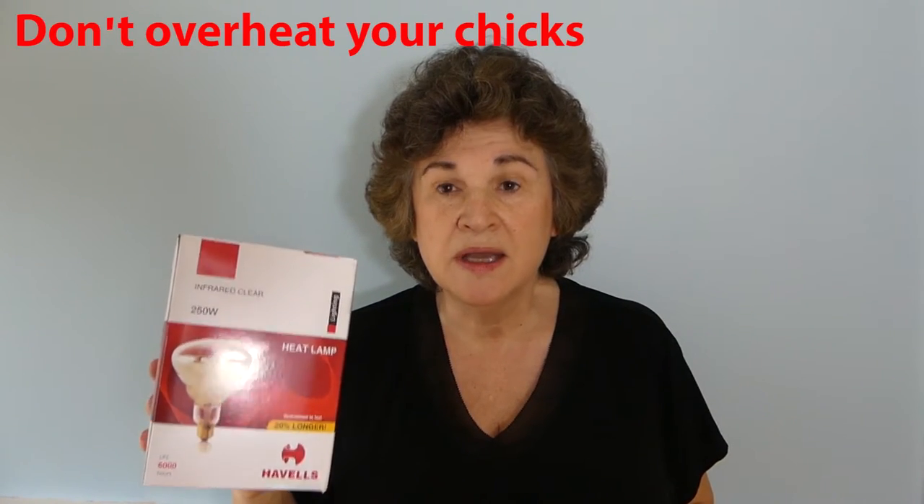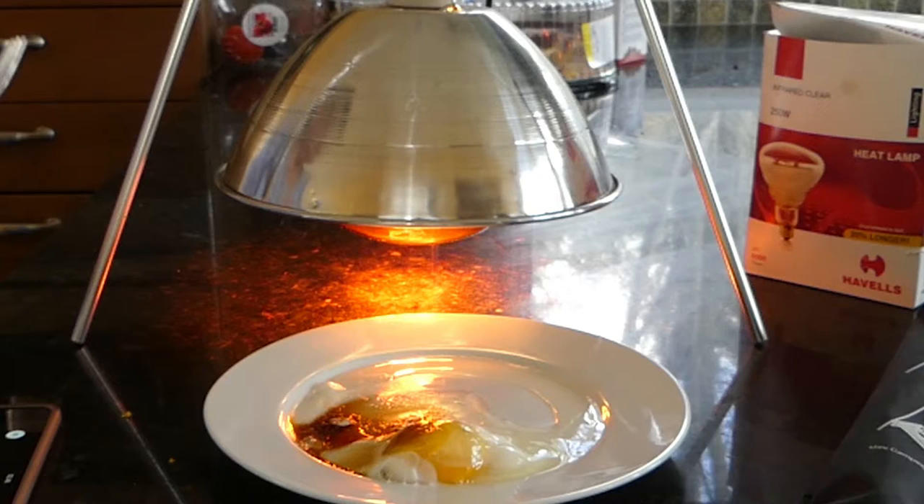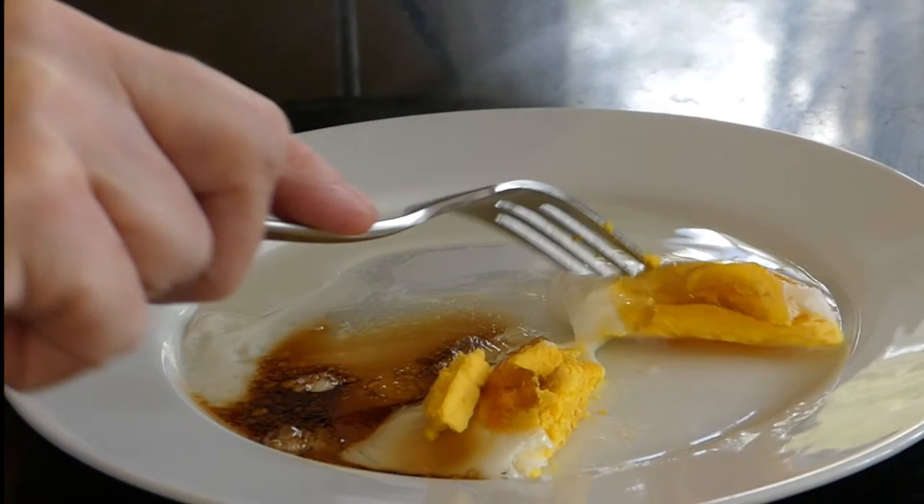At the feed store where you buy your chickens you'll see this red 250-watt lamp. For a little brooder or if you only have six or fewer chickens, this can really be an overkill — and I mean literally kill. This gets incredibly hot and you have to be very careful that your temperature doesn't go higher than it should and actually fry your chickens. I did a little experiment: I broke open one of my chicken's eggs on a plate and put it under the red 250-watt heat lamp. Within 10 minutes I had a fully cooked egg — the top was hard and the yolk was perfectly done. Just think of what it could do to little chicks.